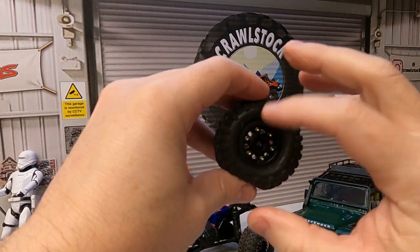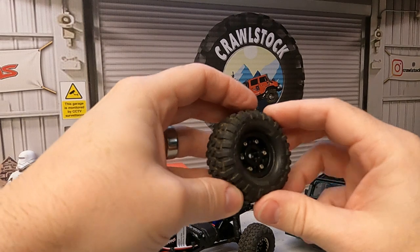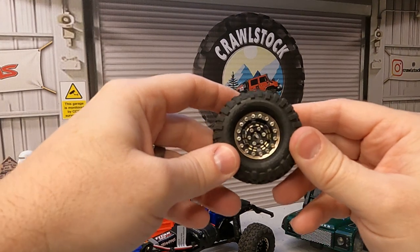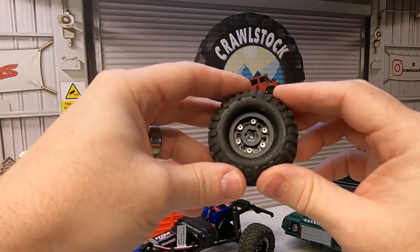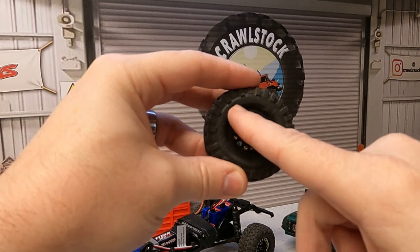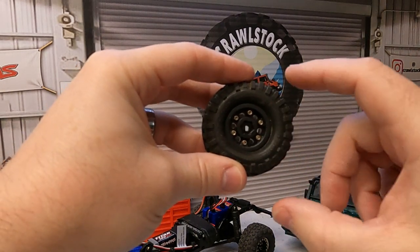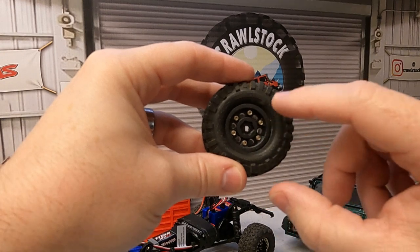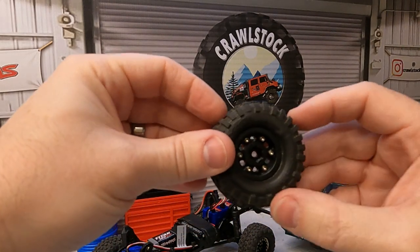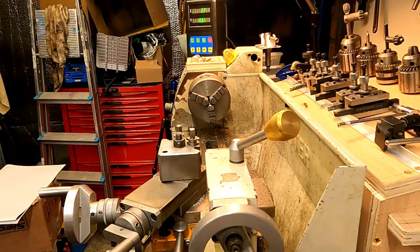So today I thought I would try and make a proper tool to pull these beadlocks together. I do envisage changing these in the future, so I'm probably going to have to go through the same problems again. Why not, whilst the weather's not very good and I can't get out crawling, make a tool? My idea is I'm going to machine a disc that fits on the back with cutouts for each of the cap heads. We'll head over to the lathe first for some turning, then do the machining of the cutouts on the milling machine.